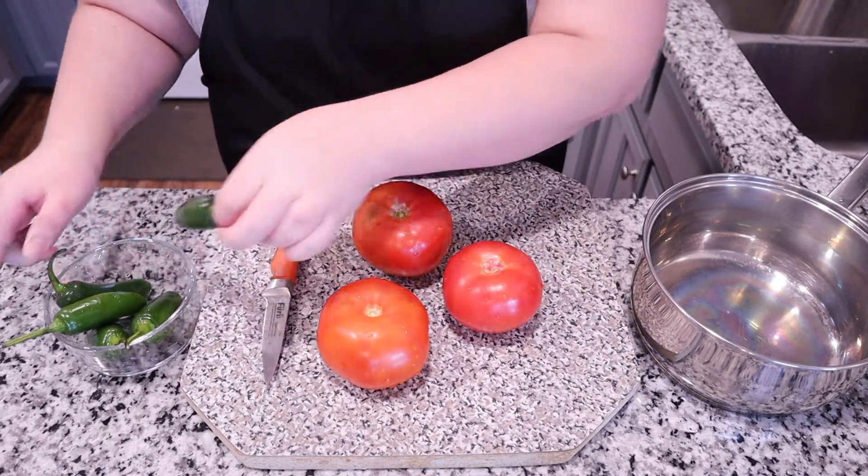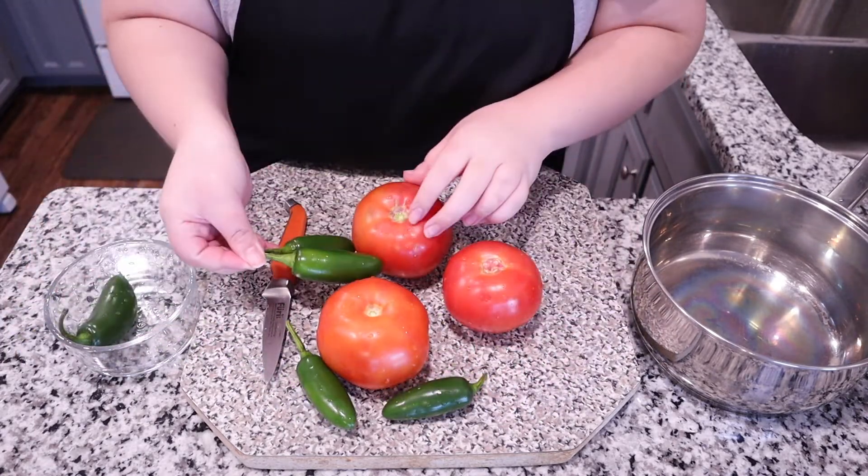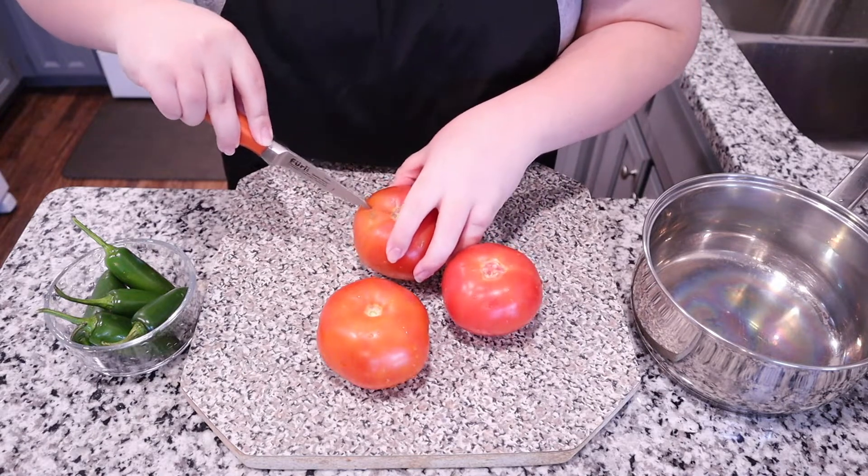I started off by rinsing all of my produce. I have about three tomatoes and five jalapeños, using a ratio of about two jalapeños per tomato, but it really depends on how spicy you like your salsa.